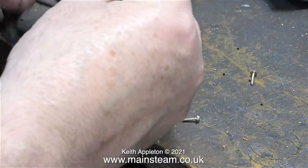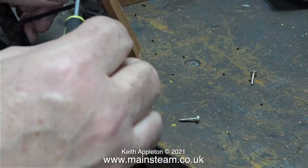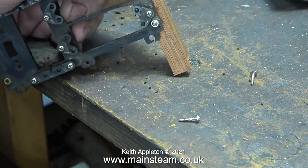This particular servo tray I've had for many years and it's one that I use for jobs like this — it's a template. Then when I fit the proper servo tray, usually a new one, it's all nice and clean and not full of sawdust.